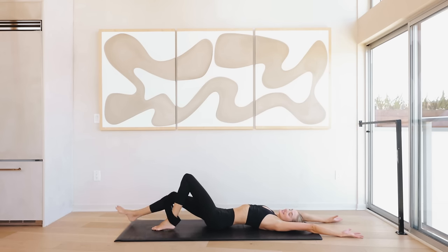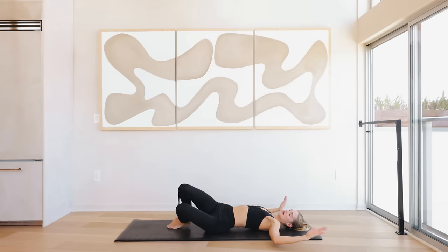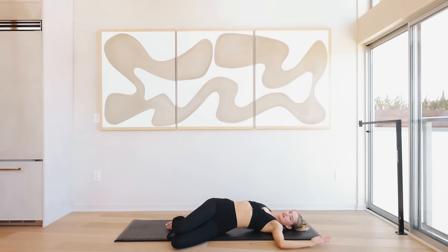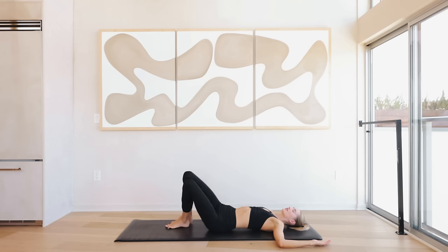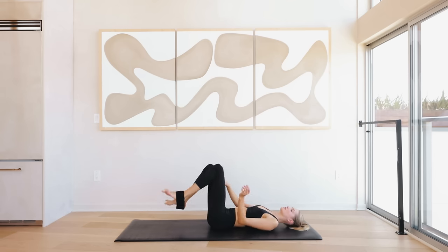I want you to let that whole upper body sink into the ground. Lower those legs over to the left — feel that nice extension, feel that rotation in the upper body. Switch to the other side — knees fall over to the right, look over to the left, and just sit in it for a little bit. Inhale and exhale. Great job, come back to the middle.